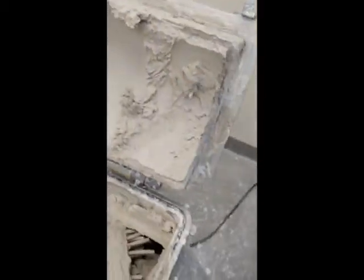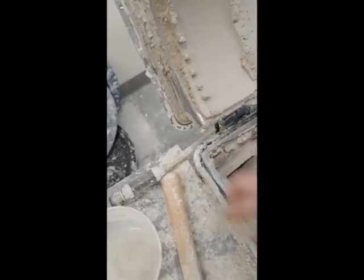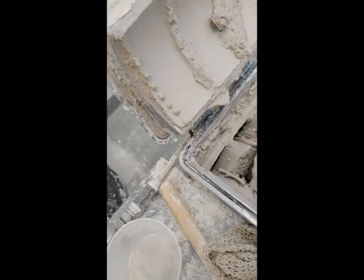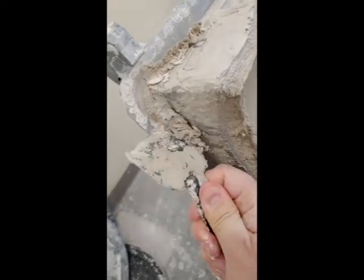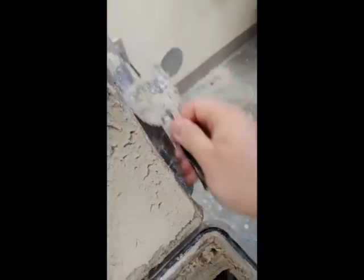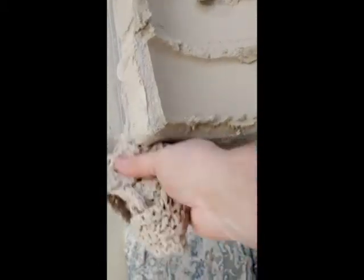After it mixes again, open it — it should look like this and you should feel no hard pieces of clay. Get a wet washcloth and clean these edges here so there's no clay on them. If there are big chunks, just use a scraper to get that clay off — this edge here, around this side, this side, and under here. Those edges need to be completely clean of any clay.